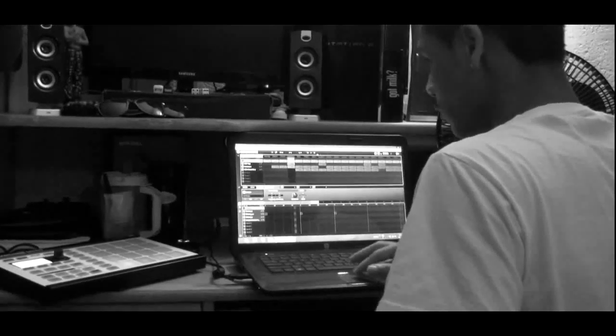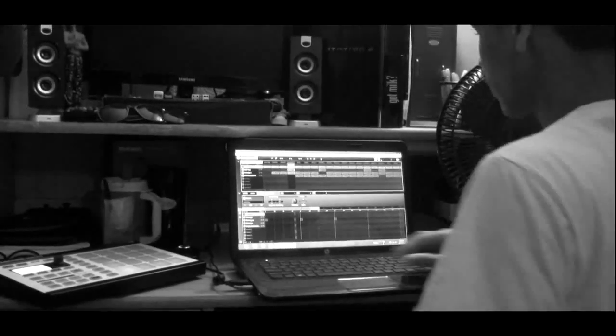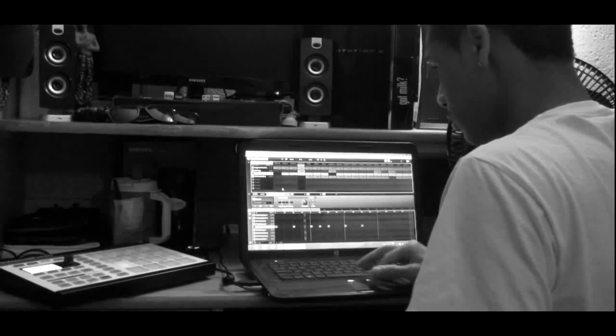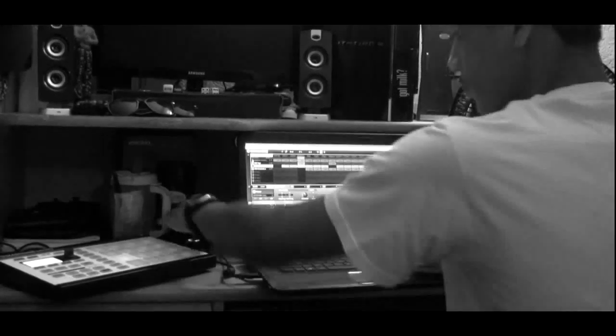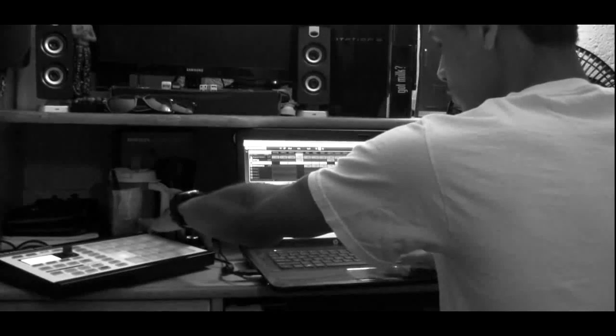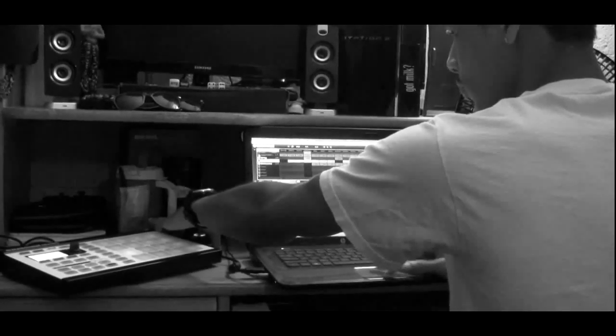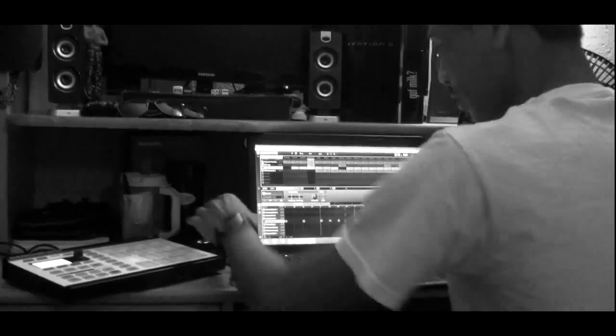I switched over to a different part for the melody and then added the same kicks but added more to it. The kick sounds like this. Then I added this for the background and added the melody back.